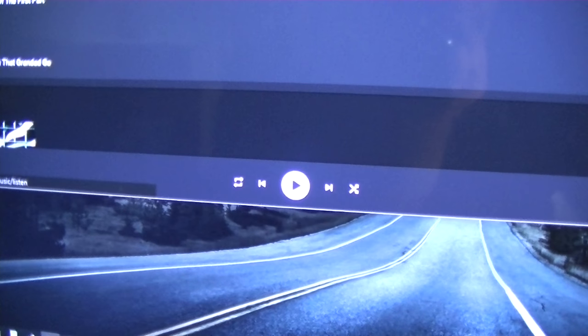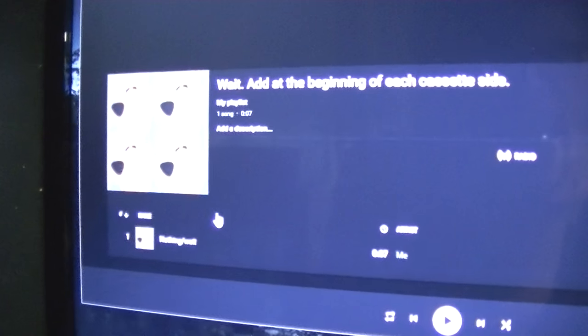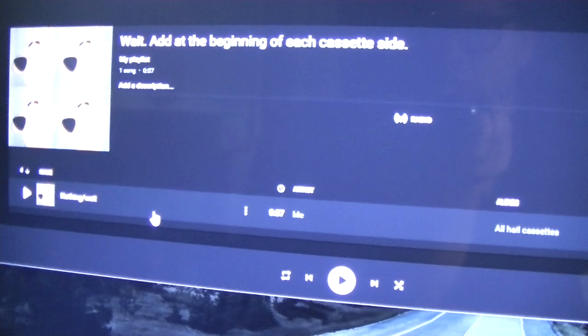You don't need to add any more details to the playlist. Now you want to add your seven second cuing track. This will play at the beginning of the playlist before all the songs.